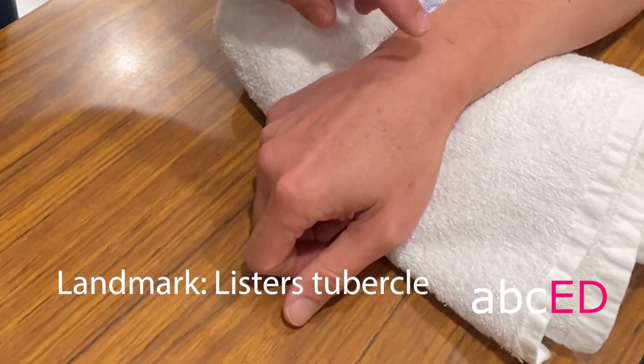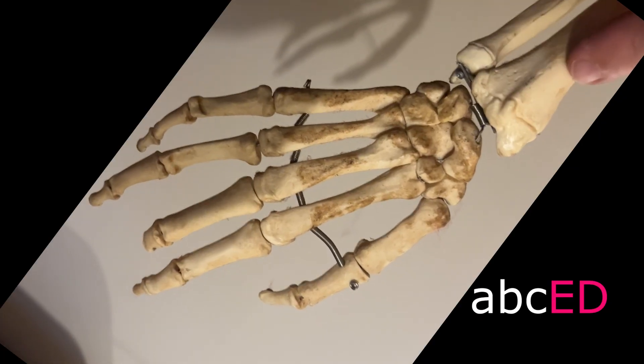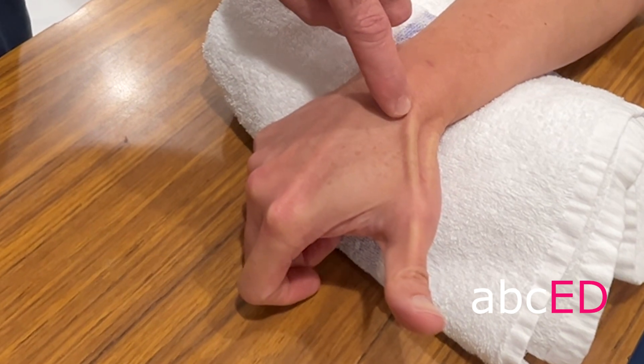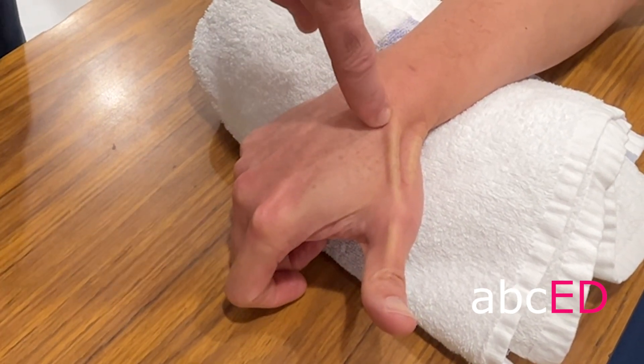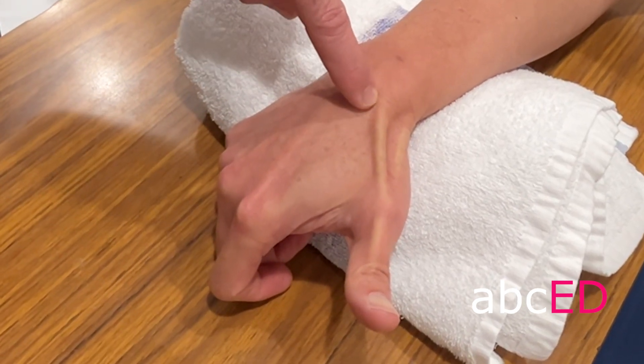The landmark is Lister's tubercle, which is the distal end of the radius. How do you find that? Get your patient to extend the thumb, identify the tendon, and then you're going to go just medial to the extensor pollicis longus tendon, just distal to Lister's tubercle. So that's the spot we're going to go.